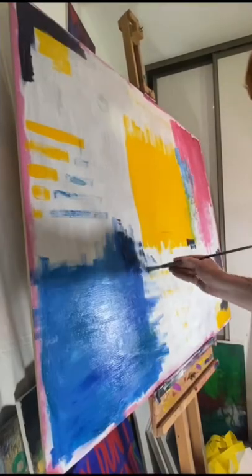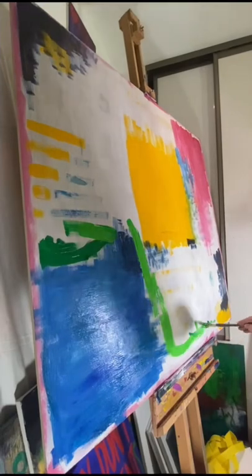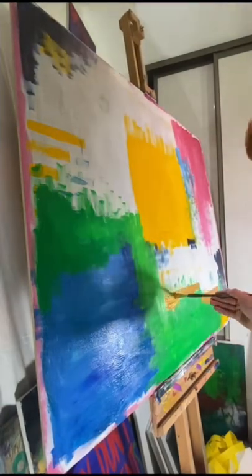Oops. But anyway, that's not the point of this video. The point of this video is that this is going to become a piece of street art that's going to return to the streets.